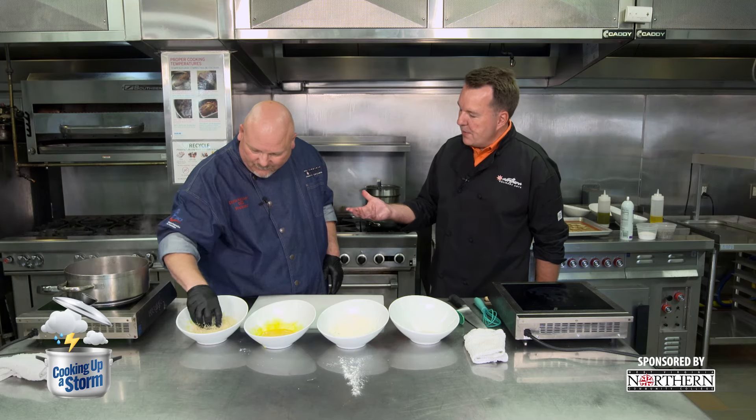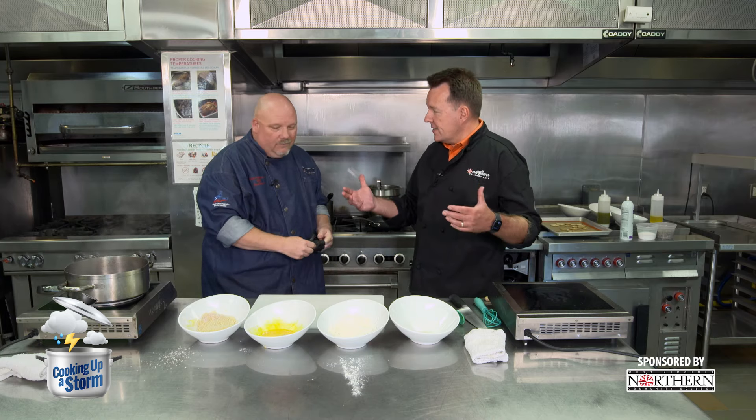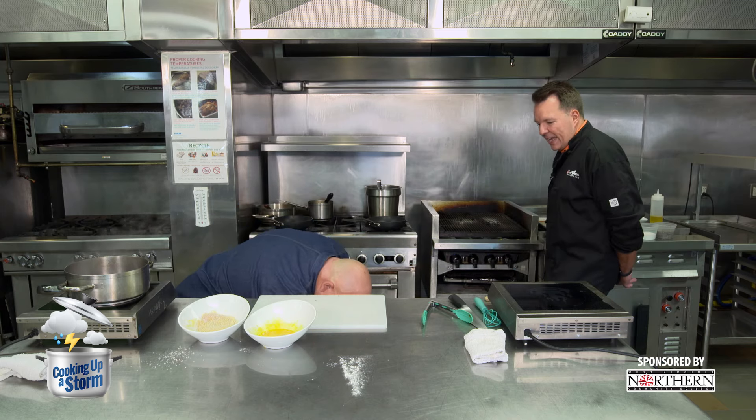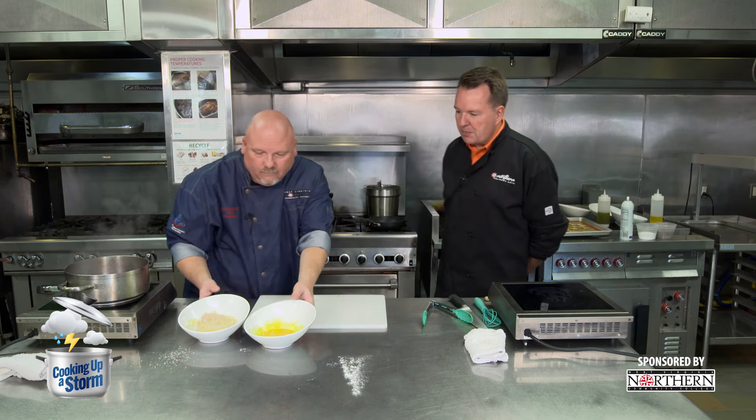In addition to being a professor here at West Virginia Northern, you also work at Oglebay. That's right, I do work at Oglebay Park. They're having their Oglebay Fest, which is their Oktoberfest. We're finishing up menus getting ready for Oglebay Fest — it's the first weekend in October. And you're going to have some chicken schnitzel there? Yes, sir, we are.